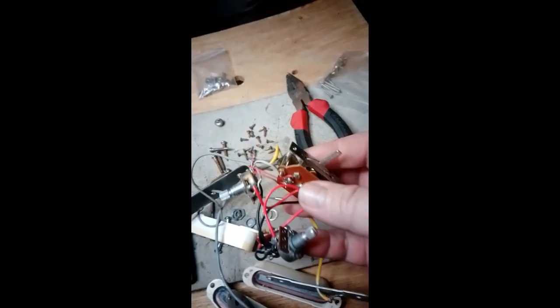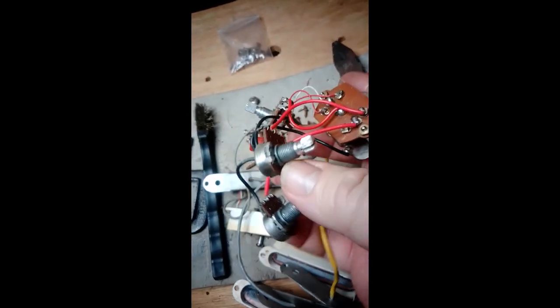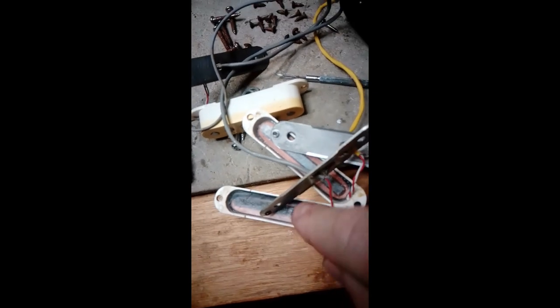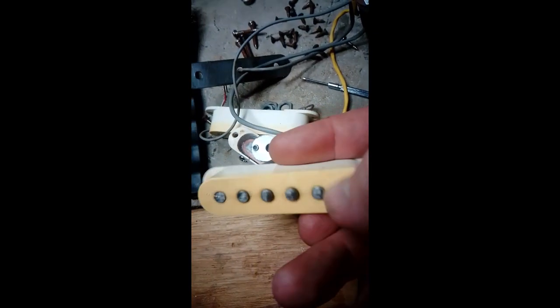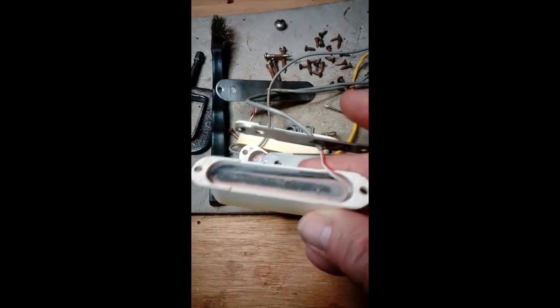I've managed to clean all this up and get all these pots working, because one of them was seized. I'm about to take the backings off to clean them. The coils are placed inside with wax, and you can see where I've cleaned the tops of the magnetic rods for the coils. That's the pickups there actually. I will use rubber glue to glue these back on the back of these.